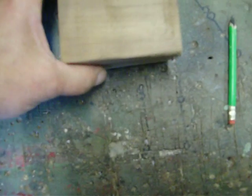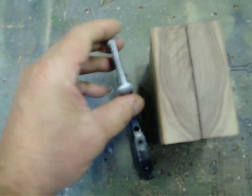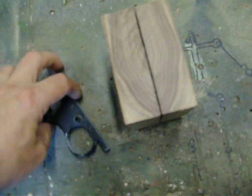The idea is that when the grips are folded together, you're going to get a wonderful pattern on the heel of your target grip. It's just an aesthetic feature, just something I like to do.